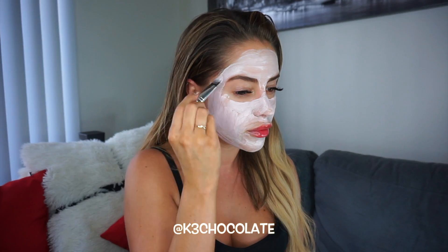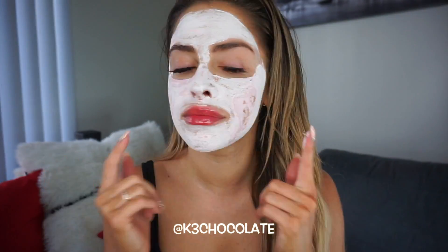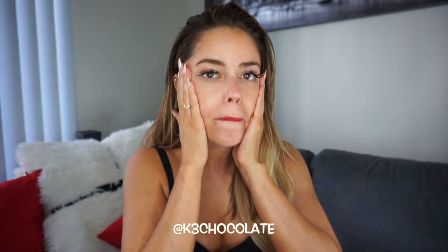Once you're done applying your mask, you want to wait at least 10 minutes for it to dry. So just Netflix and chill, go do your hair, whatever, get on Instagram. After it dried, I went and washed it off and my skin felt so smooth and brightened. Then I went ahead and did the rest of my skincare routine, which I will link everything for you guys down below.